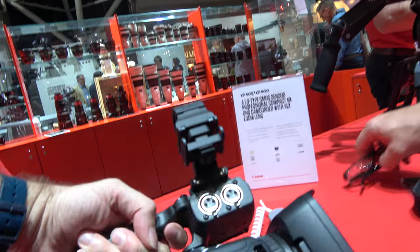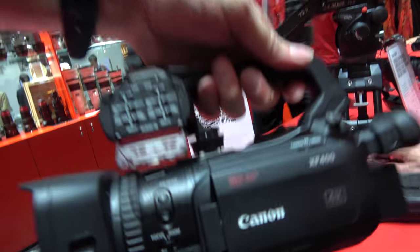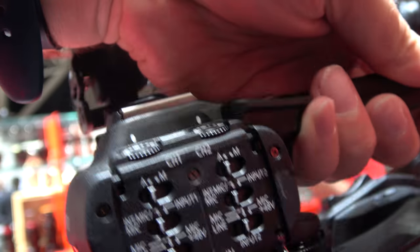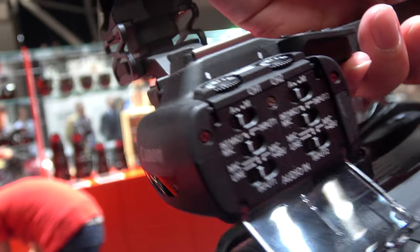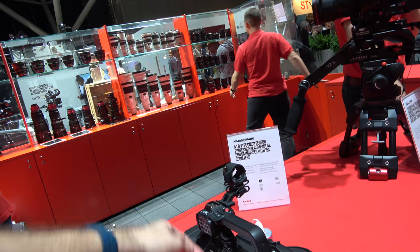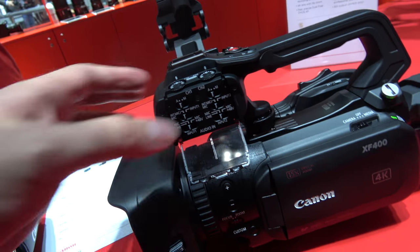The camera has dual XLR inputs. For a typical interview setup you can use the onboard or 3.5mm mic for ambient audio, with channel one for the interviewer and channel two for the interviewee. You can use the mini-jack and both XLRs simultaneously — though the mini-jack requires a powered microphone as there's no power supplied. You can't use the built-in mic and the 3.5mm input at the same time.